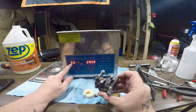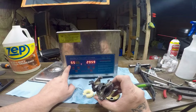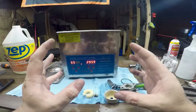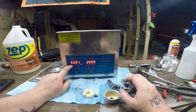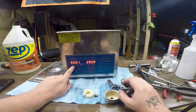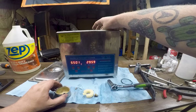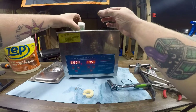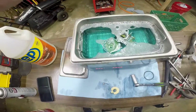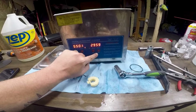The ultrasonic cleaner uses ultrasonic sound combined with heat. The bubbles implode — they don't explode, they implode — which causes them to push debris away. I like to set the heat at 55 degrees Celsius, which is 131 degrees Fahrenheit — a pretty nice warm temperature. Without further ado, we'll drop the parts in. I like to put the bowls upside down. Let me show you what that looks like inside so we can see clearly. We'll run it 30 minutes and check back.